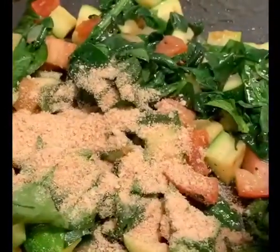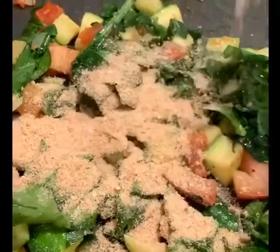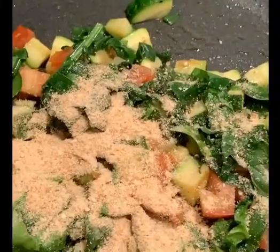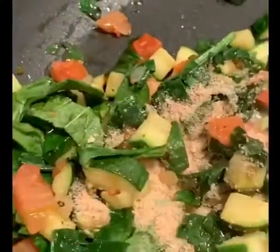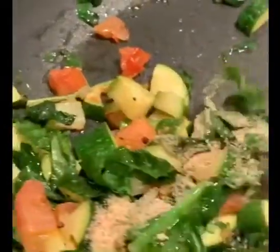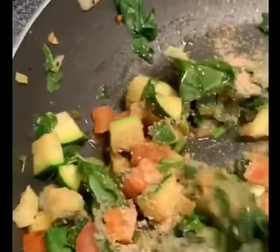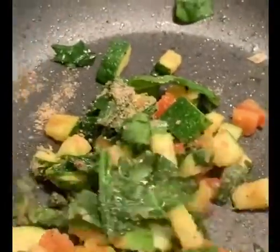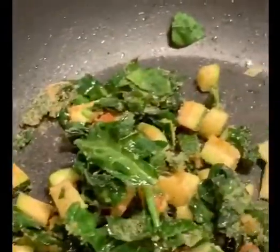I'm letting the mixture cool off a little bit and I'm putting in a spoonful of breadcrumbs. You just nicely incorporate that into your mixture. And the last ingredient I'm going to add is mozzarella cheese to stuff the mushrooms.